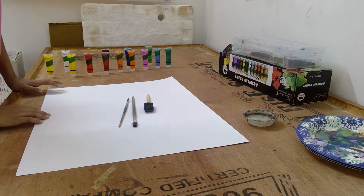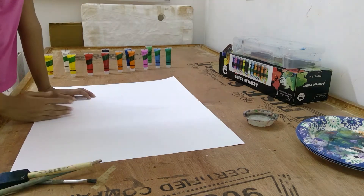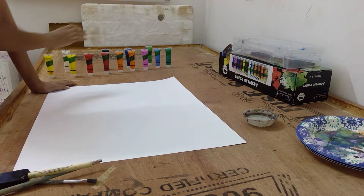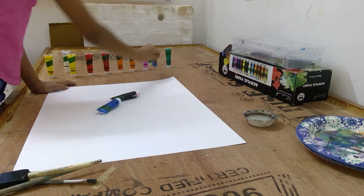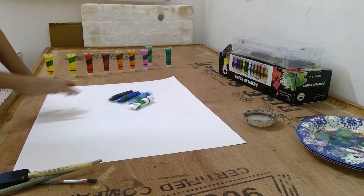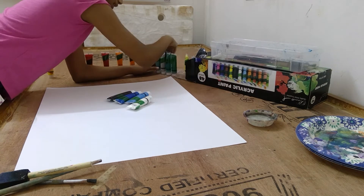So the first thing we're going to be doing right here is using the dark scene first. I'm just going to be taking some of the black, black blue, and white blue, and another color I'm going to be using today.